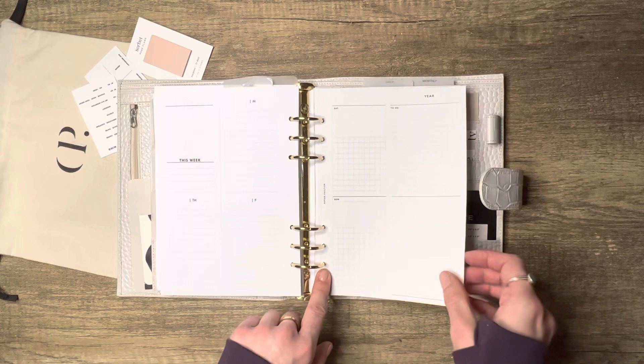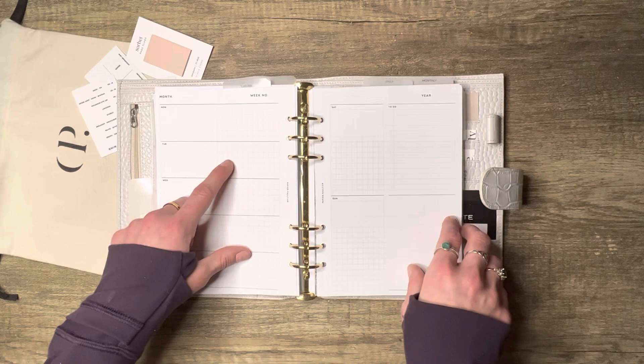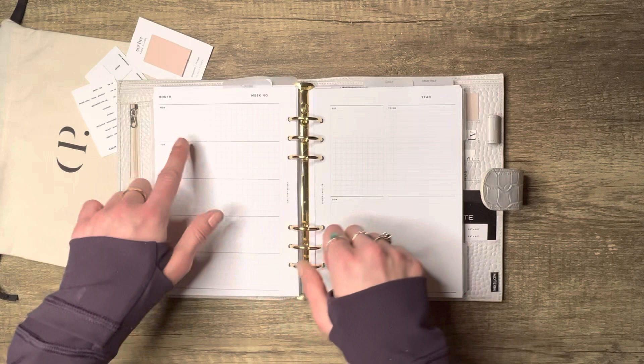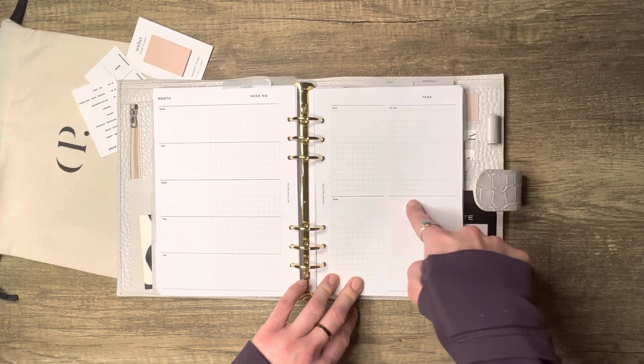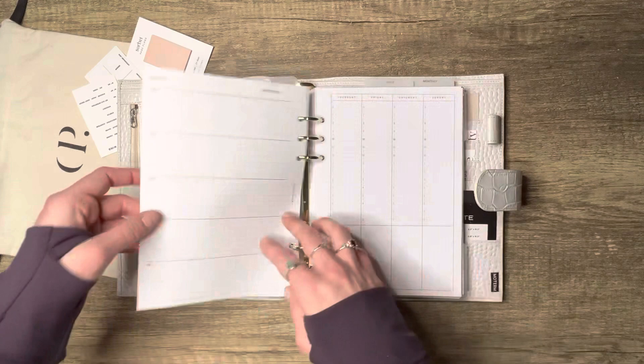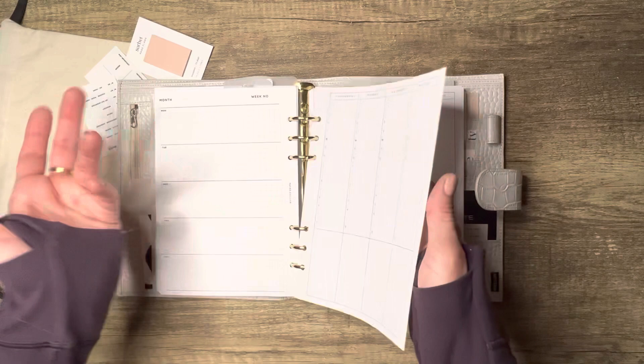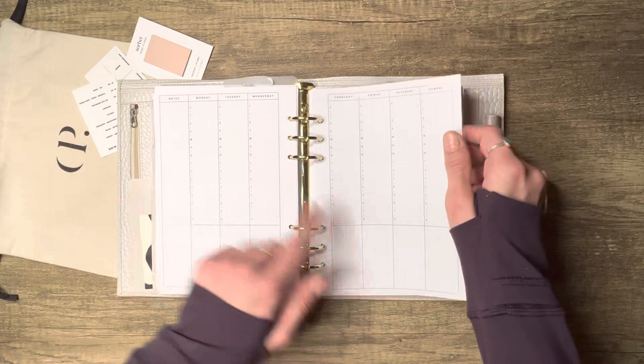This one is from Papier Flottier — that's French, I can't quite pronounce it — and it's a week on two pages. It reminds me of a Hobonichi style: Monday through Friday plus nice separate spots for Saturday and Sunday that aren't squished. On each day you can put what you're doing and a to-do list, there's also a weekly to-do list, note spots, and a spot that fits a Post-it. I wanted to include a variety of insert styles — day-two-pages, day-one-page, horizontal, vertical — so here's our vertical timed insert going Monday to Sunday with note sections.